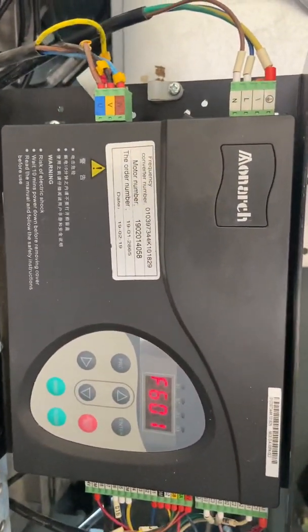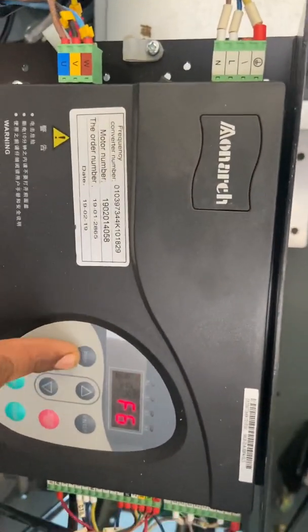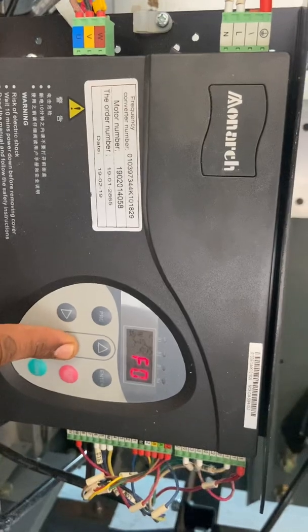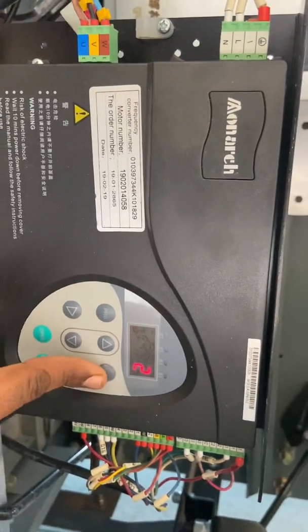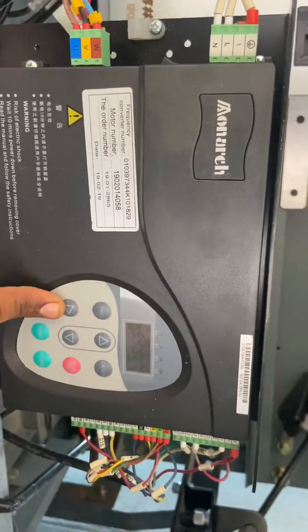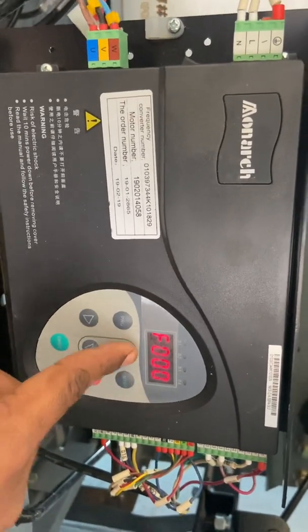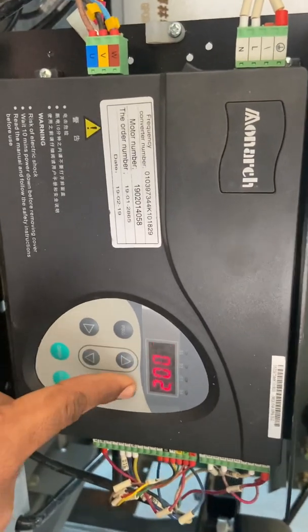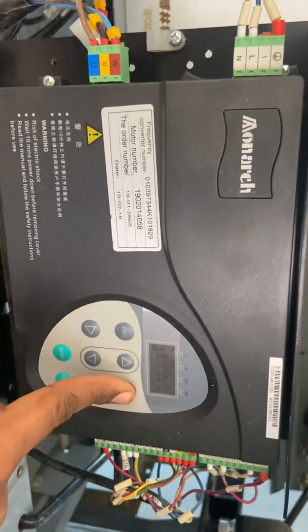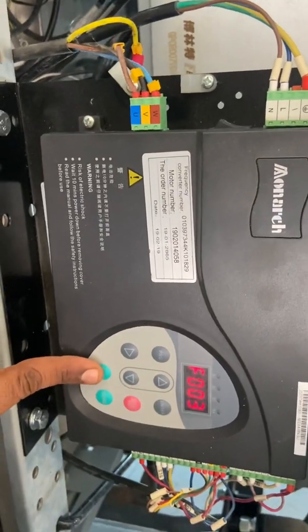We will get an indication. Now we have to put it in normal condition: F002 equals 1. There is automatic open and close — we can check whether the door opens and closes properly or not. Let's check.